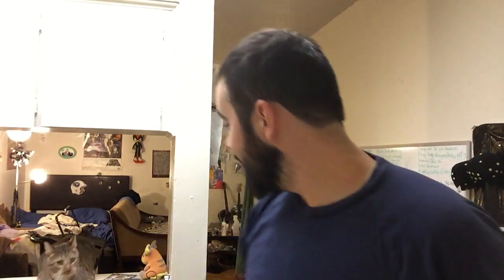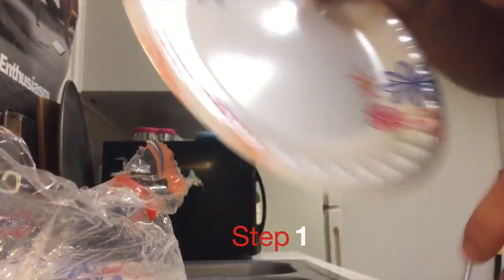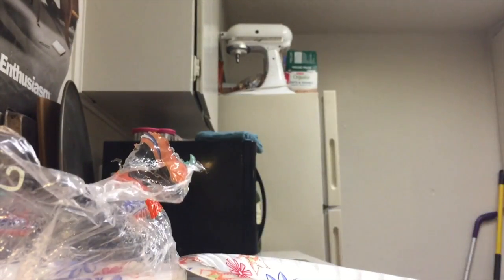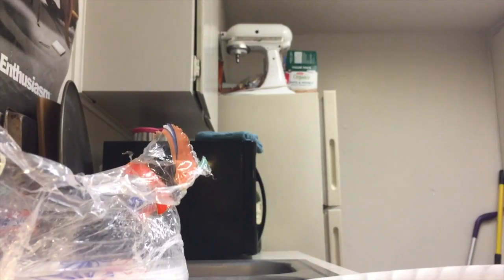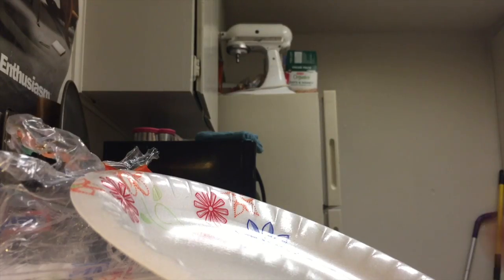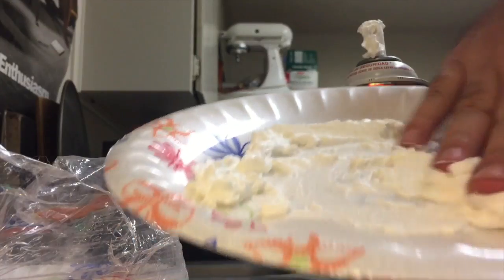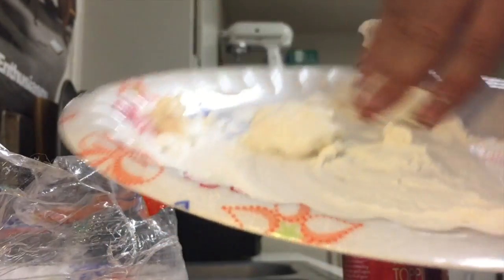Everywhere you look, people are going to be eating these tacos. I'm going to teach you the secret on how to make them. Step one: you need a paper plate. You can get these anywhere — most of the time I just let my roommates buy them. What you want to do is prepare the plate for the breakfast taco. In America, we put whipped cream as the base. You got to get a good base in there, spread that out evenly all across the paper plate.